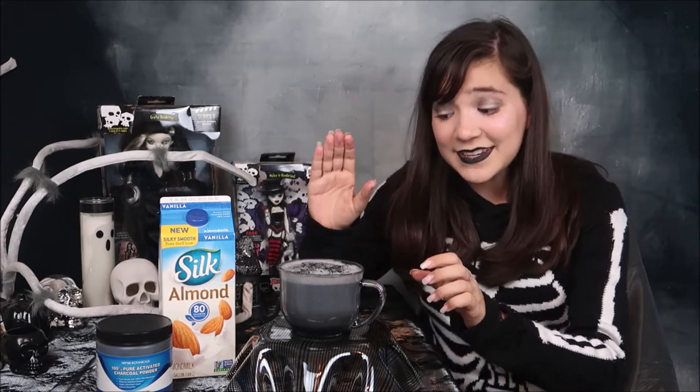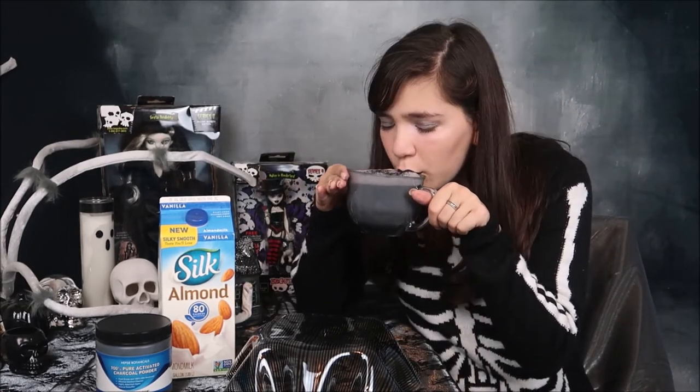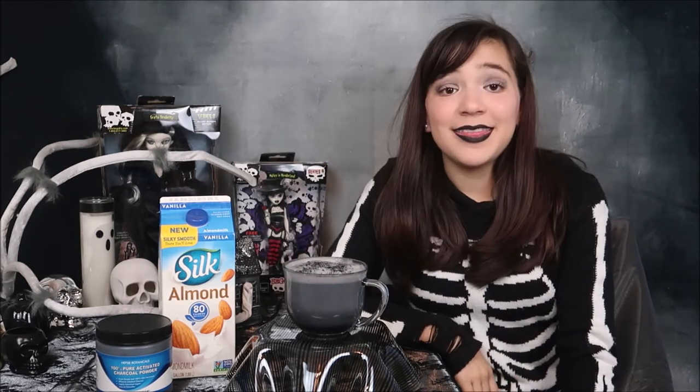So let's give it a taste — it is so pretty, I almost don't even want to drink it, but I do because it's gonna be really tasty. Okay, it is hot, so be cautious when drinking your latte. Wow, that is super super tasty! It has the nice almond milk taste, and with the vanilla almond milk and the teaspoon of vanilla extract I think it made the perfect amount of vanilla — subtle but not too overpowering. And the activated charcoal has no taste whatsoever.